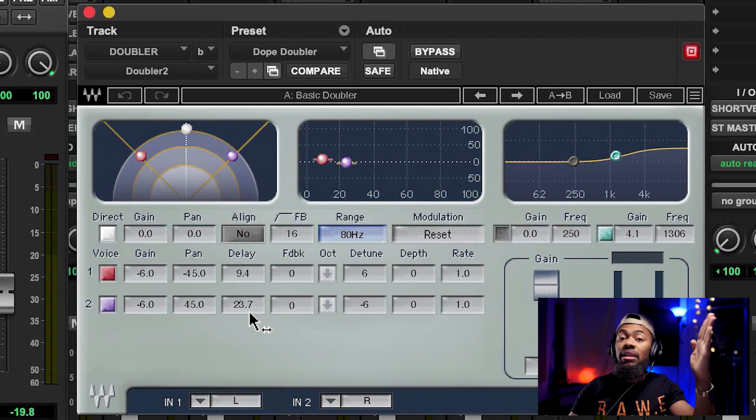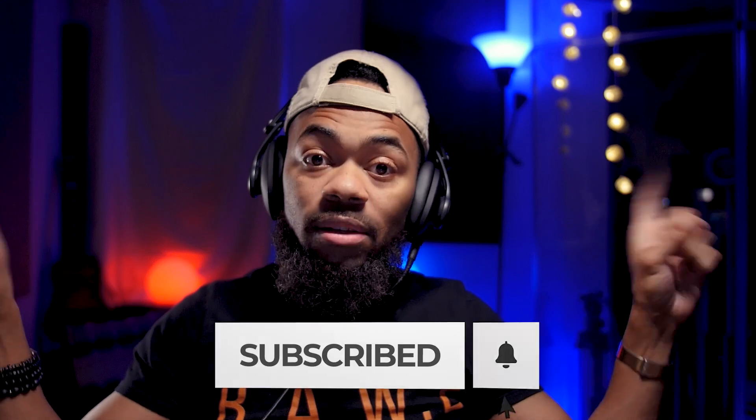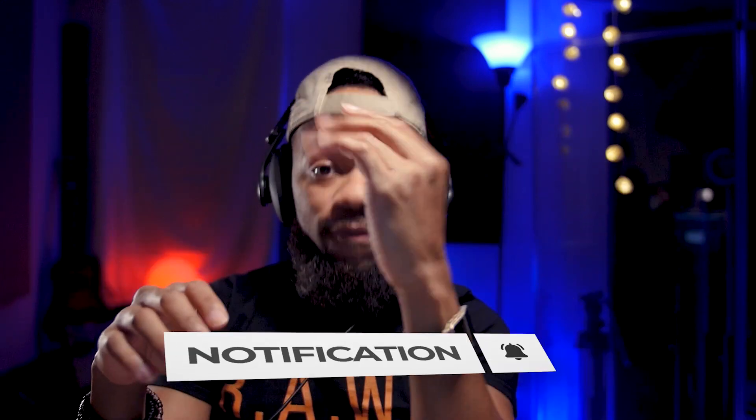So it's going to take a copy of my lead vocal signal and create two copies and send them to the sides. That's basically what it's doing to the image — taking a copy of that vocal and creating two additional vocals on the sides.